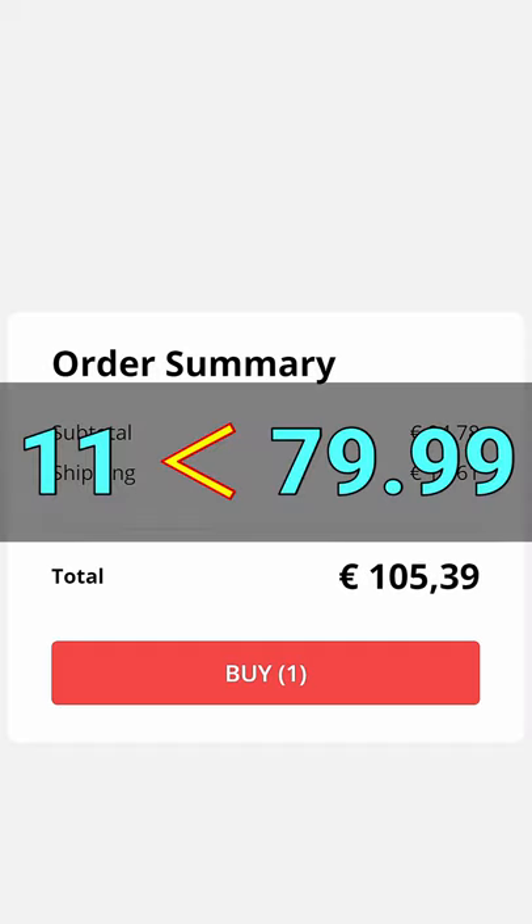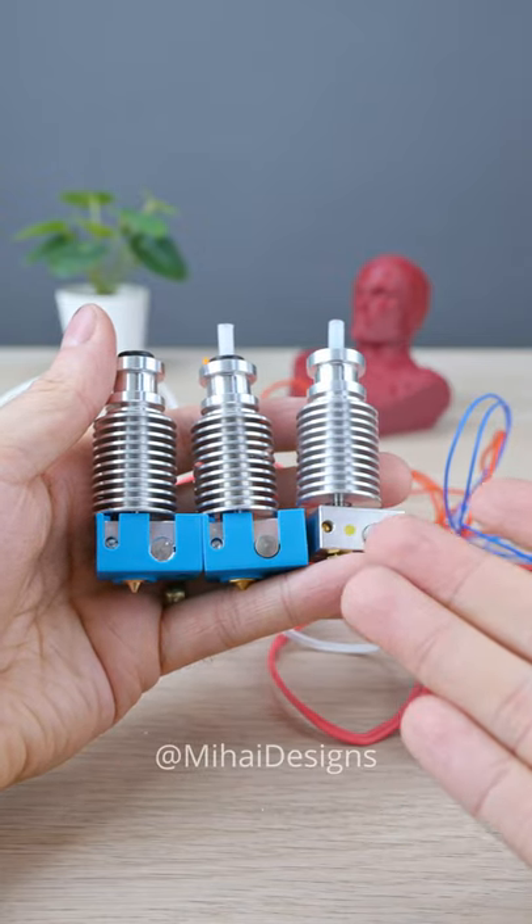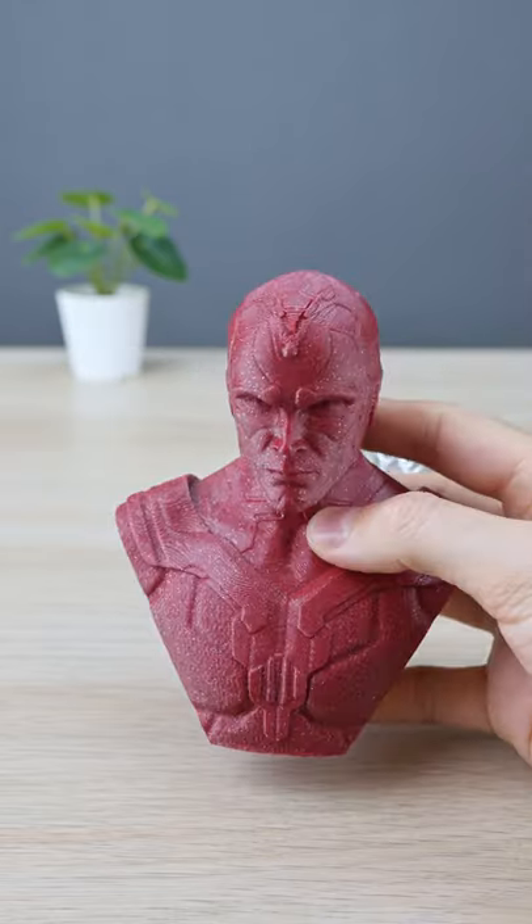Better than 79.90. But hotends are super important for print quality and reliability, and I run some rigorous testing to see how they compare. What hotend do you use?